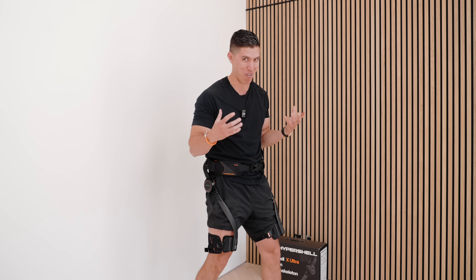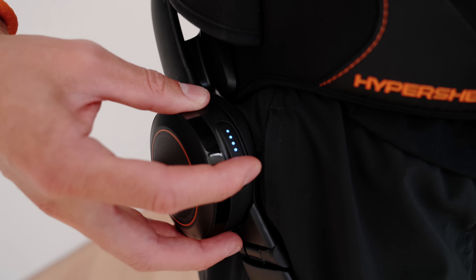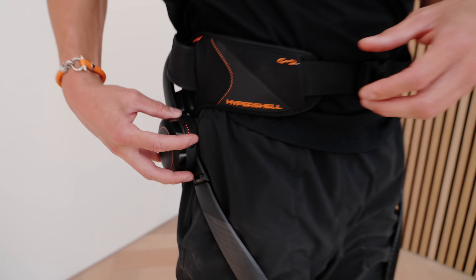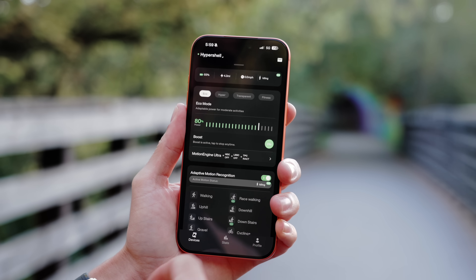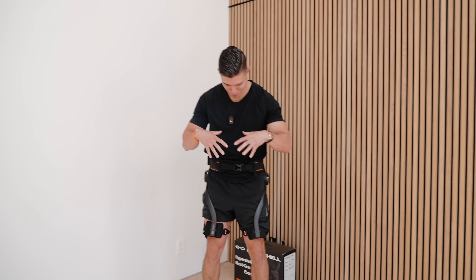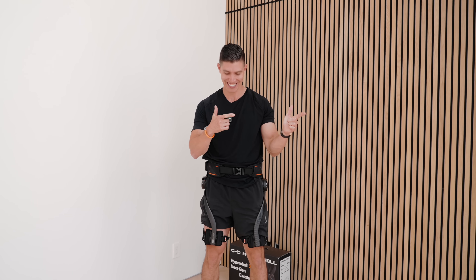As you cycle through the different modes, it gives you haptic feedback to know which mode you're in. There's also an app you can use to see what you're doing. But that's enough tech specs — let's get outside and see if I can go full super saiyan mode.